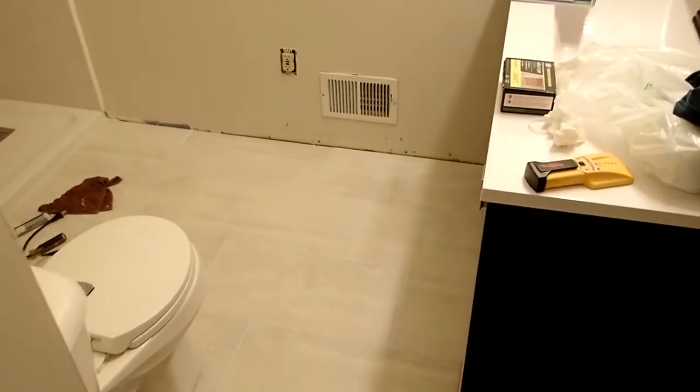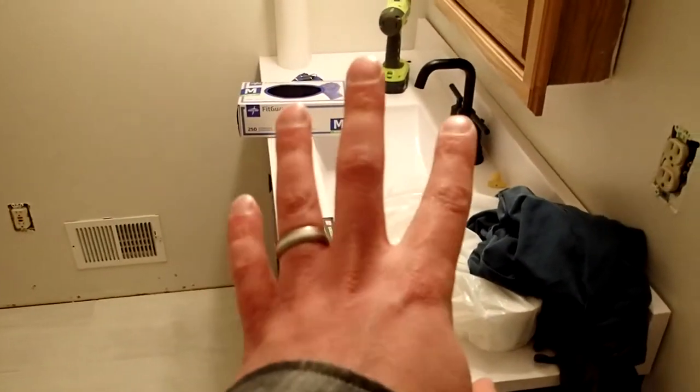Okay, so here we are. We're in the bathroom. We've got the vanity installed, the plumbing installed.